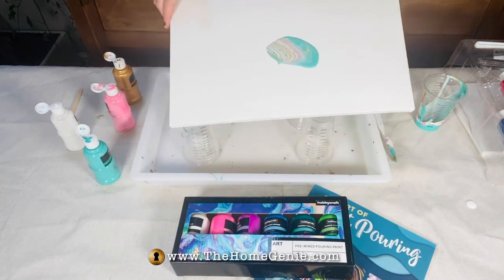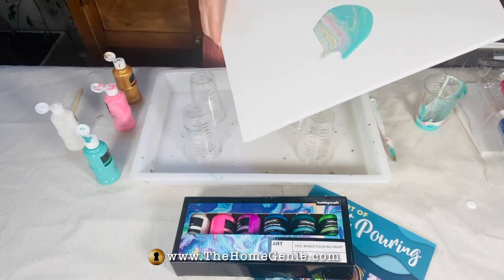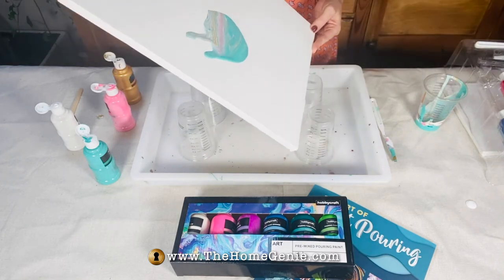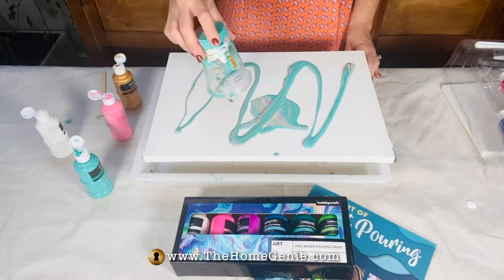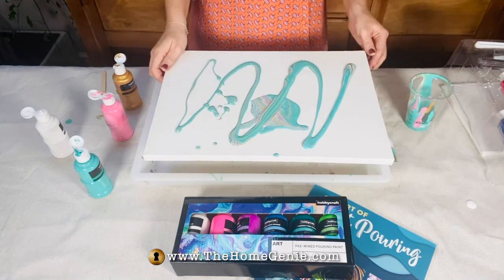Pour your mixed colours into one cup and swirl a little. Now pour this mixture onto the canvas as randomly as you like. Now it's a matter of moving the canvas around to create the marbling pattern.